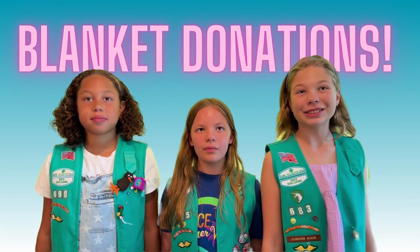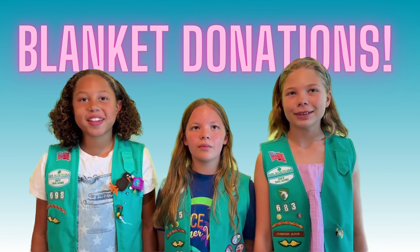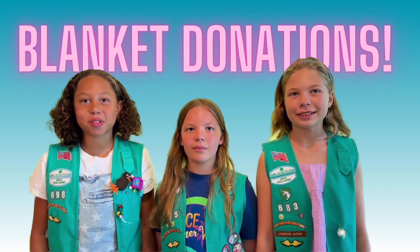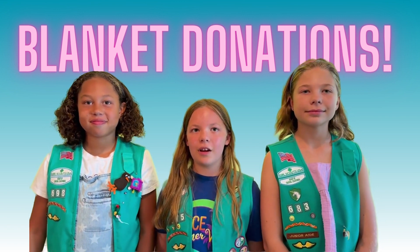We are making blankets for the UC Davis Children's Hospital here in Sacramento, California. They are going to the pediatric patients that are in the hospital. These blankets are a way for the kids to feel comfortable when in a place that could be scary, like a hospital.